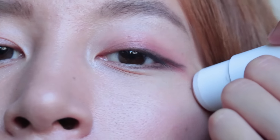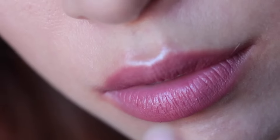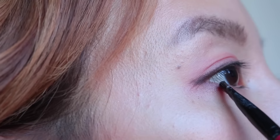Now that I have all the color on, I'm going to highlight — putting it on my cheeks, under my brows, above my lip, and the inner corners. With a brown powder eye shadow and an angled brush, I'm going to draw on a baby wing. I like using a powdered brow instead of liquid eyeliner so it looks more natural, since this can be a pretty intense look.